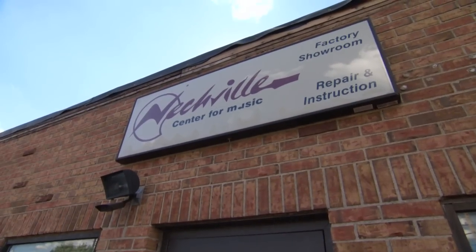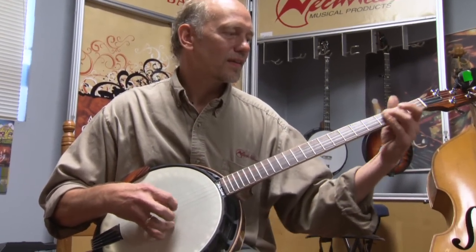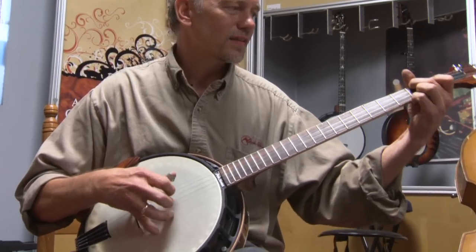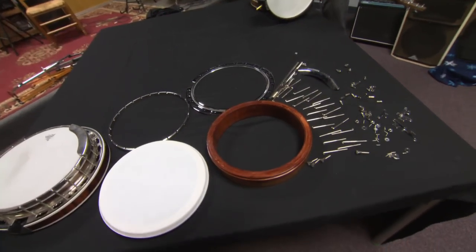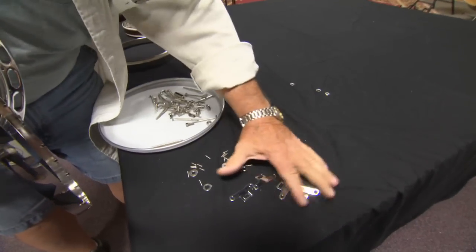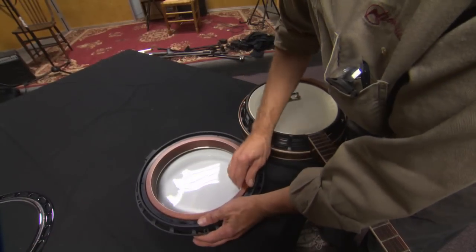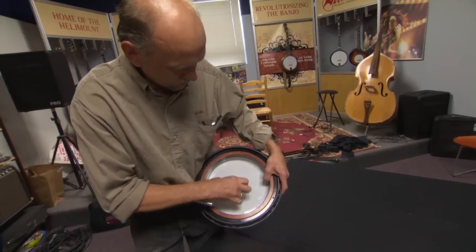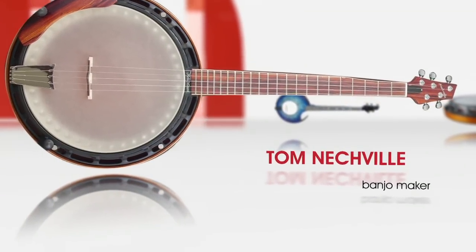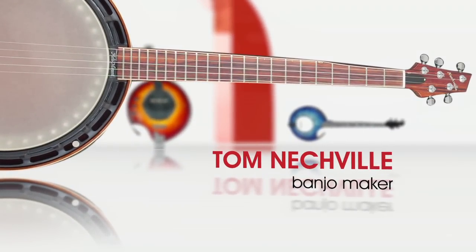Here's one I wrote called Keep On Playin'. There are a lot of parts in the banjo, and it made me realize that the banjo is really sort of an inefficient machine. The gears started turning back in the early 80s — how about a banjo head that screws on like the cap of a jar? A totally different kind of banjo, rather than trying to copy the banjos that had been around for years.